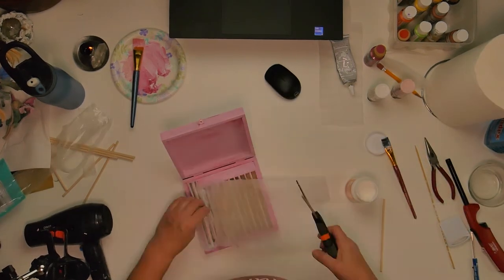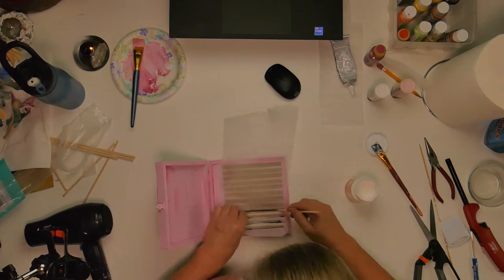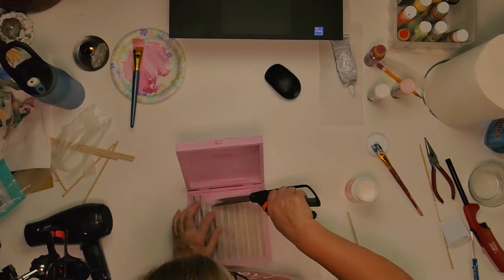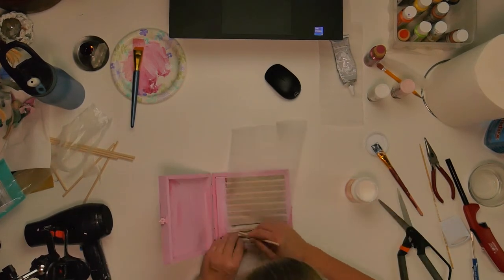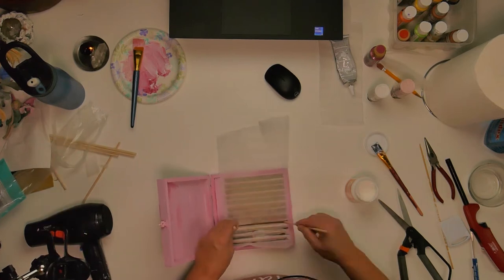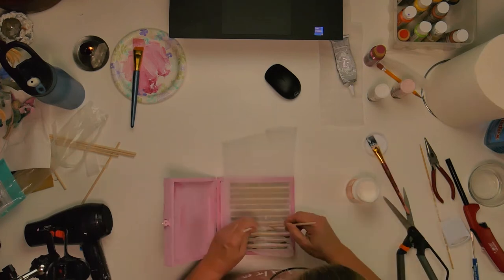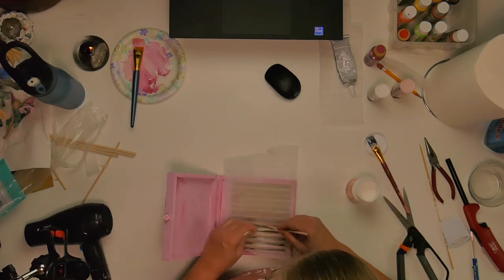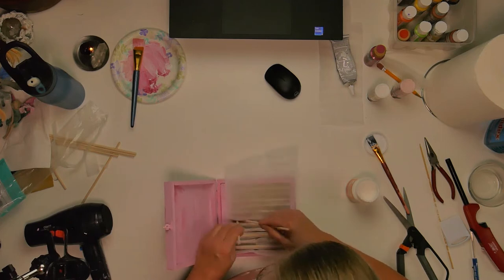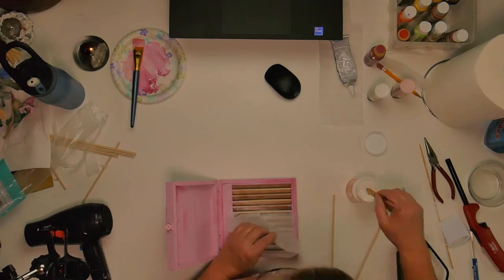I'm just going to trim things up as I go along. I'm kind of eyeballing this whole thing. It didn't really take any good measurements because as I'm pushing it down in between all the slats, it's kind of hard to determine how much material I'm actually going to need. I do end up running out at the end and having to cut another piece, but that's okay — it's the bottom layer, no one's going to see any kind of seam or anything.